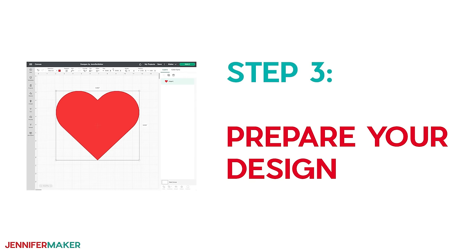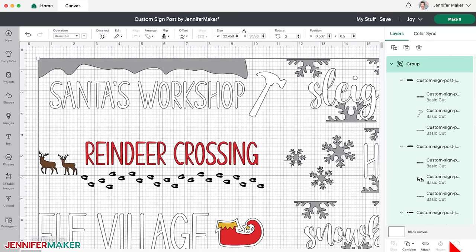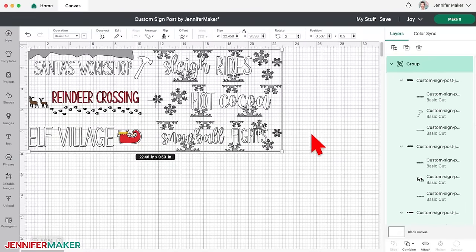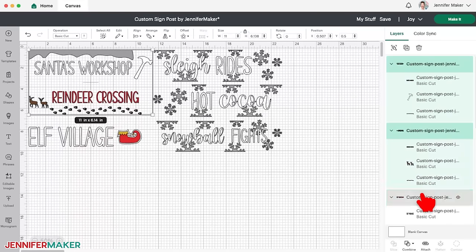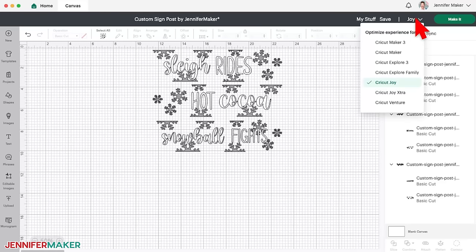Step three: prepare your design. While your paint or polycrylic are drying, let's cut the vinyl designs. Here's how my sign collection looks in Cricut Design Space. Click the minus sign to zoom out and see everything. I only want to use the winter snowflake version, so with everything selected, click the Ungroup icon. Then delete the Santa's Workshop designs. The designs are already sized perfectly for the arrows from my materials list, so with the correct machine selected, click Make.